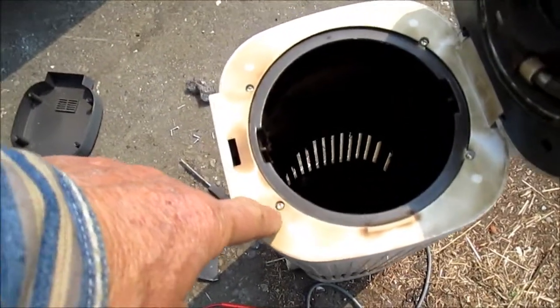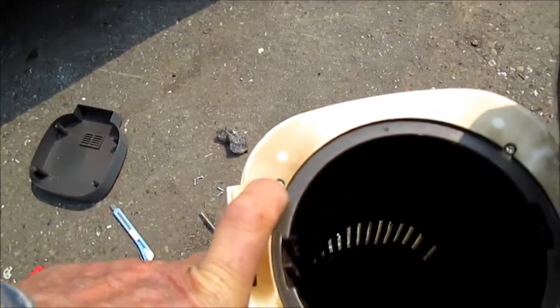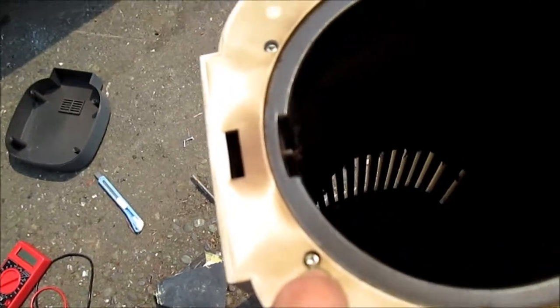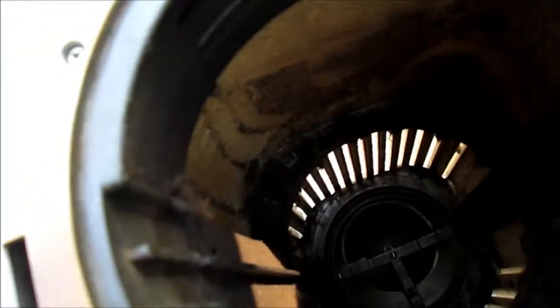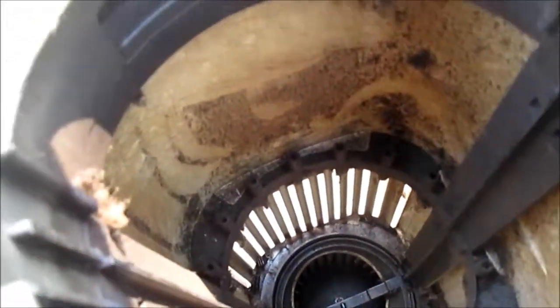You can see these are special torx screws — they're like three-sided, a pyramid torx basically. And inside here they have the wires that generate the ions.